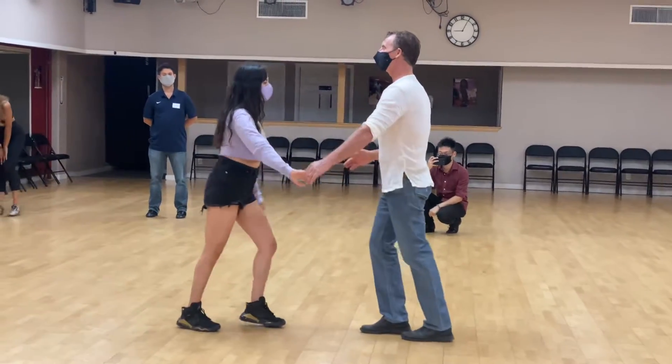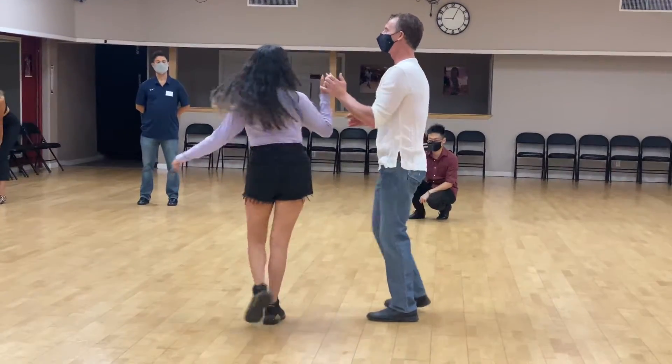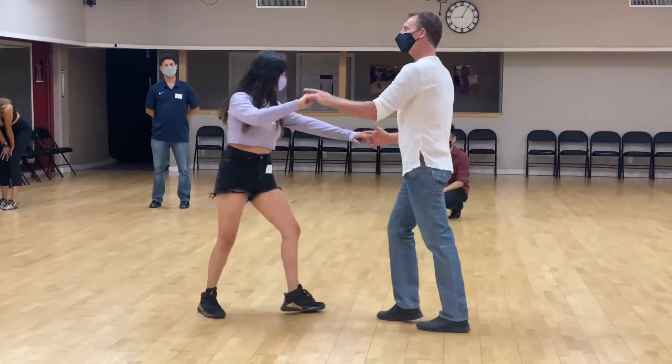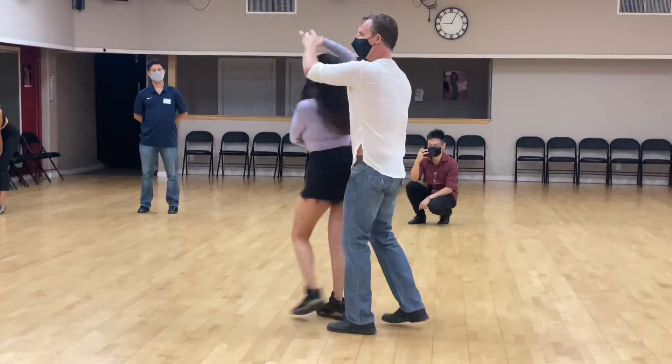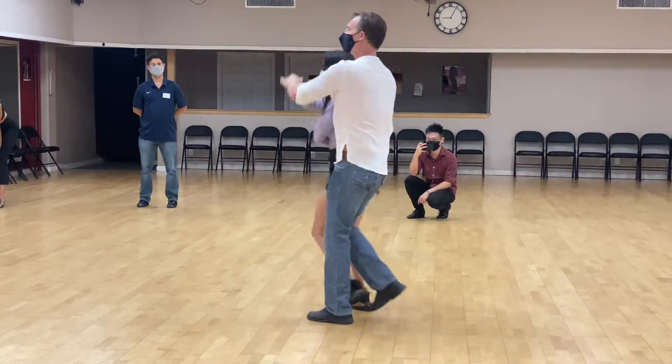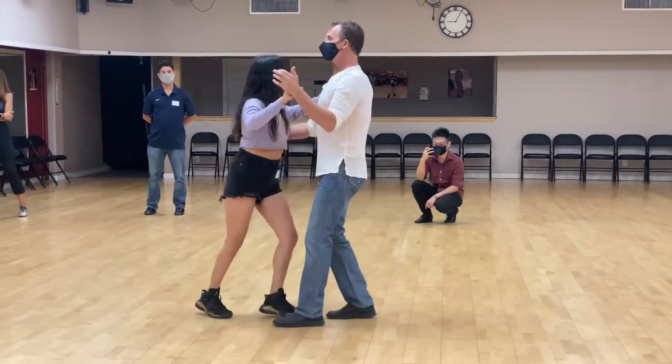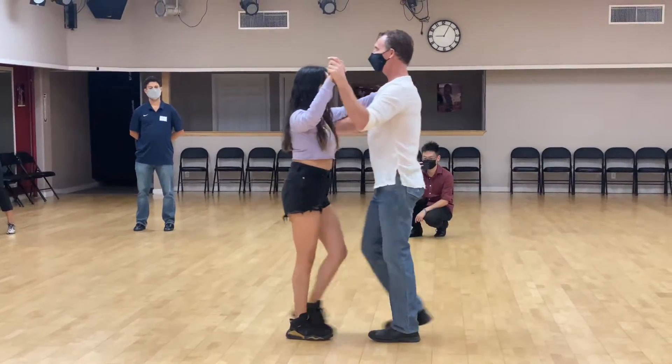The basic step, then the underarm turn where we gave the girl a single turn. From there we did the cuddle where we opened up and wrapped her into our arms. Then we did the underarm turn exit, and we learned how to do a closed position.